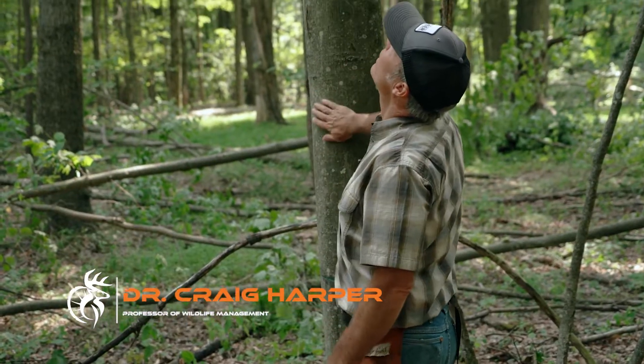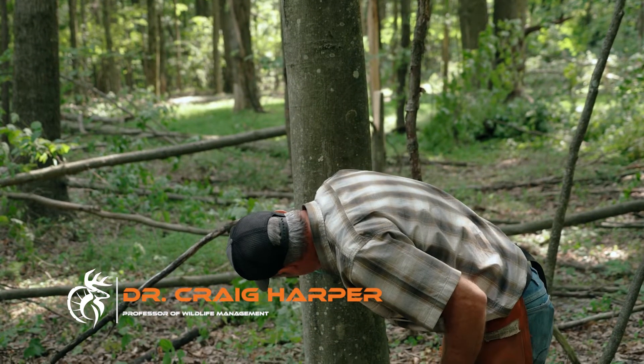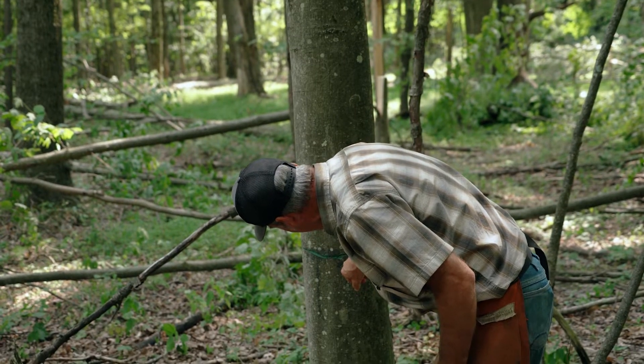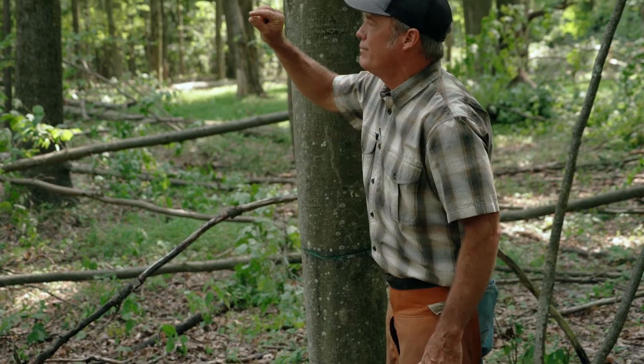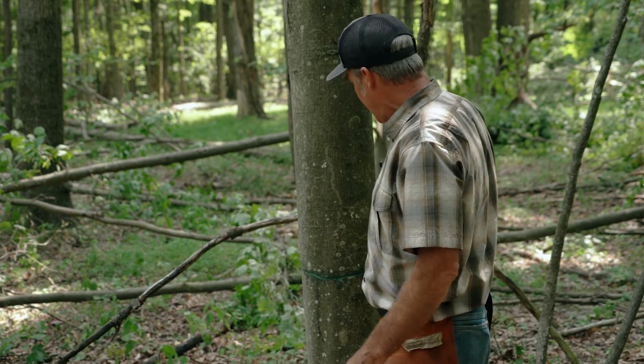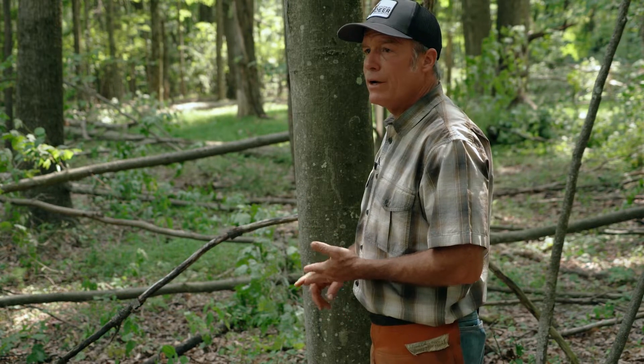We're looking at a maple — thin bark — and we're just cutting through the bark deep enough to spray that inner layer where the cambium is. It's only about that thick. Then we come with the herbicide mixture: triclopyr, imazapyr, and water. It's 50% Garlon 3A, 40% water, and 10% Arsenal AC, mixed in that order. If you put the Garlon and the Arsenal together first, it'll gel in the bottle. But that mixture will kill any tree that you treat.